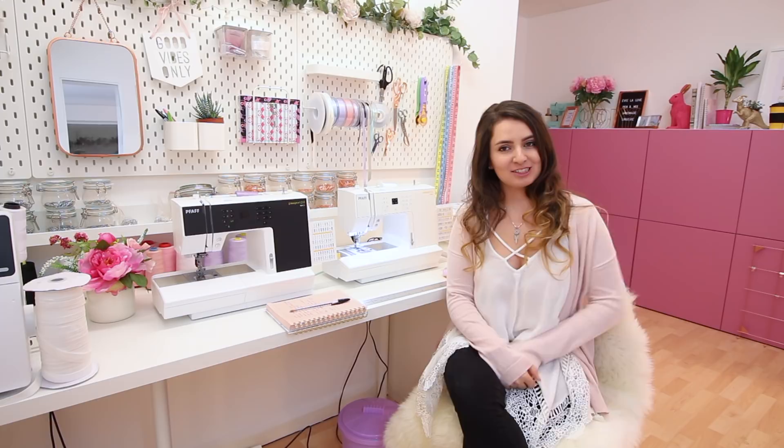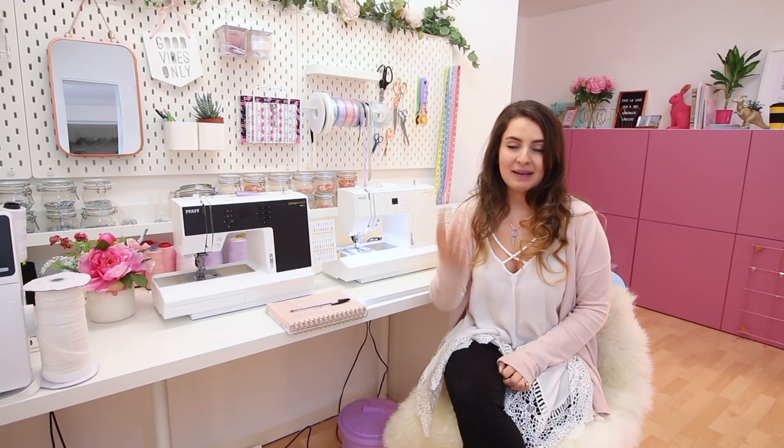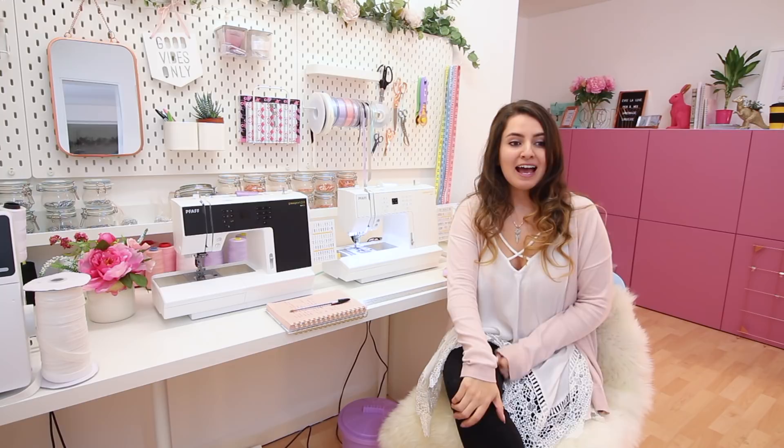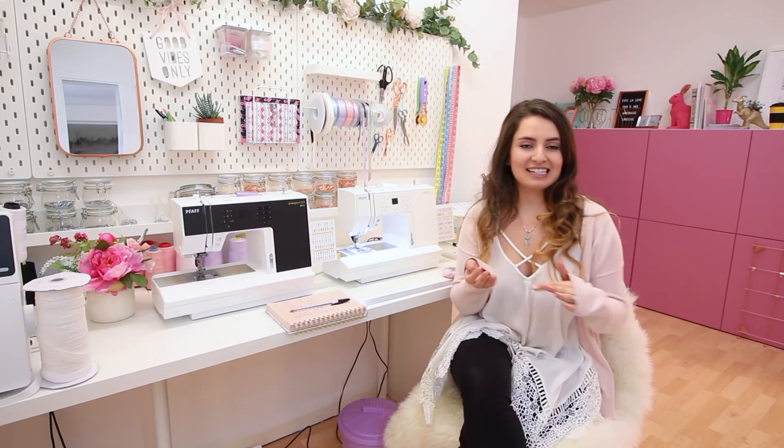Hey guys, I hope you're all having a lovely day. If you follow me on any other social media platforms, you may have noticed that I've been moving studios. This is my new home — the new home of Evolive Lingerie — a place where I'm going to be manufacturing my made-to-order lingerie, developing new patterns, stocking loads more lingerie supplies, as well as excitingly teaching some workshops for my sewing patterns.